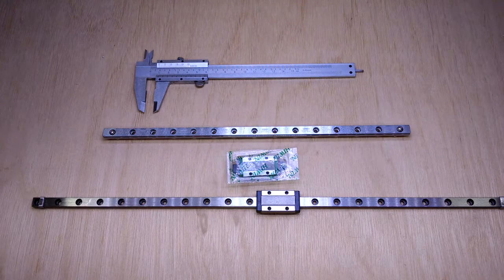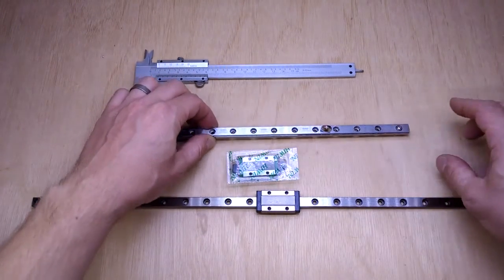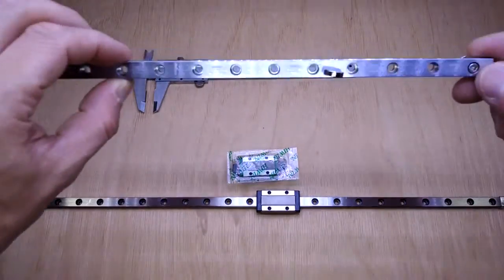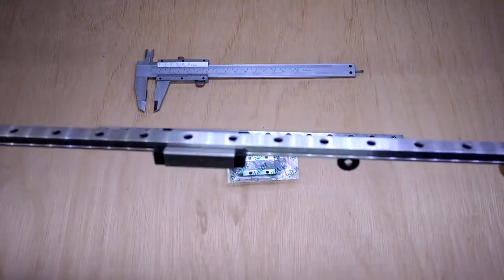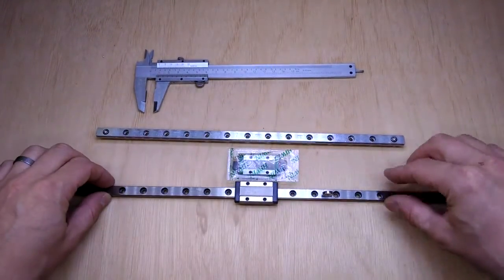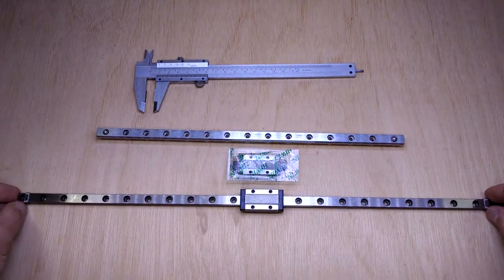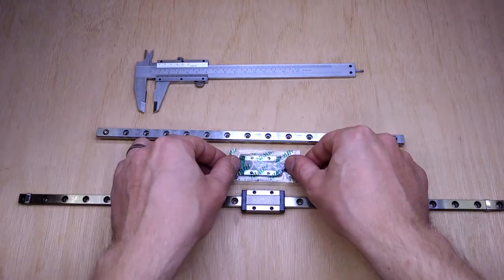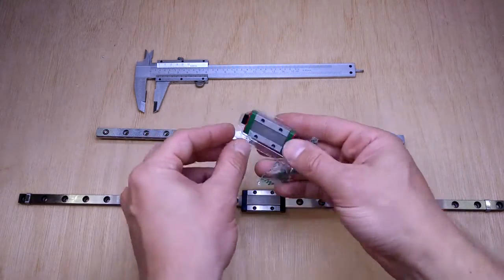They say it's stainless and both of these are supposed to have stainless rails, but both of them are magnetic. There's a little neodymium magnet and it attaches to both. So if you get the Robot Dig one and think it's not stainless because a magnet sticks to it — well, that's also the case for the Highwind version.